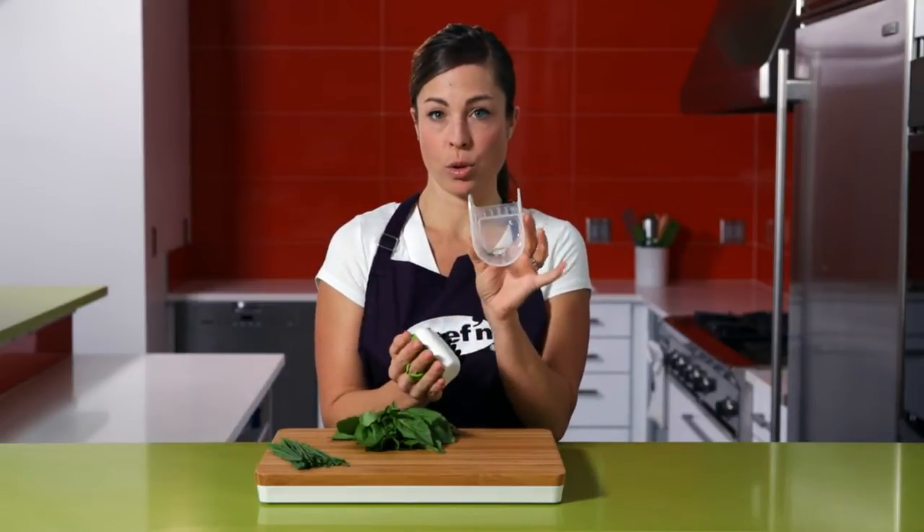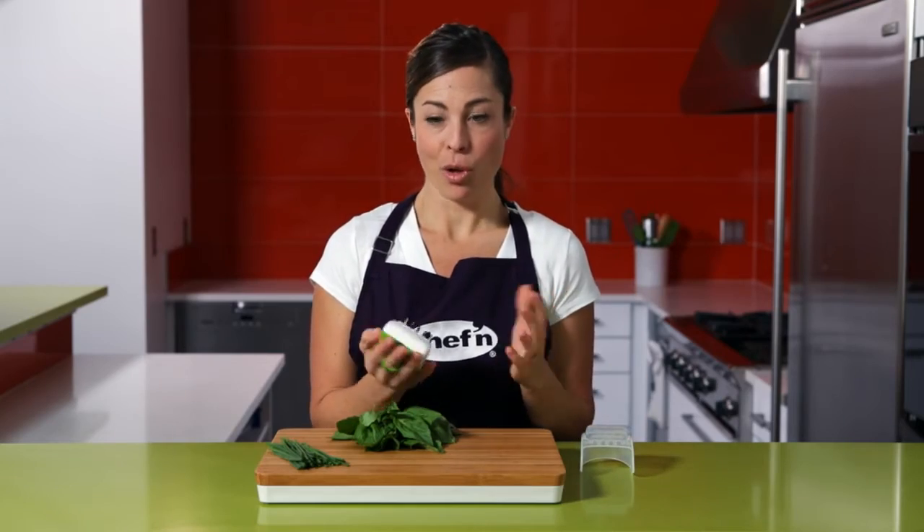The palm mincer is a great tool for mincing herbs faster than a knife, and it won't bruise or crush them. To use, I slide the mincer onto my hand and remove the storage cover, then roll.